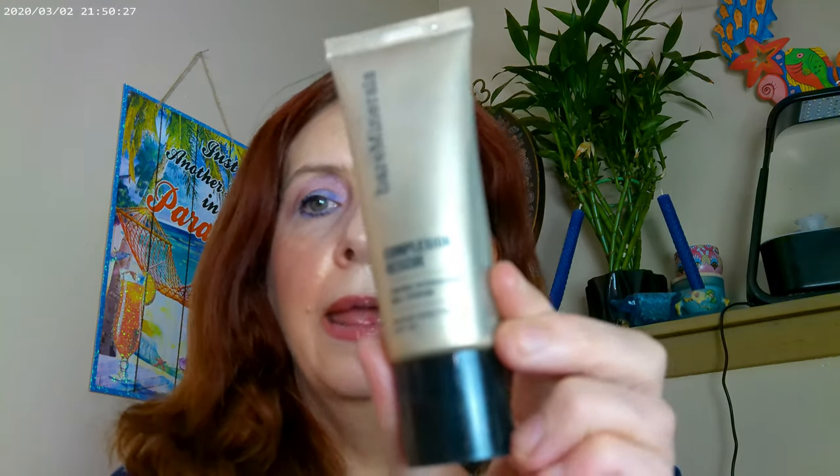As far as getting started, we might as well go ahead and start with what I have on today. I have the Bare Minerals Complexion Rescue on, and this one is in Vanilla. And then I also have the Pretty Fresh Concealer by ColourPop on as well.